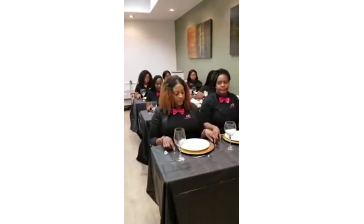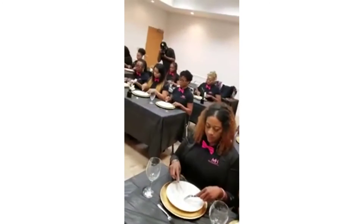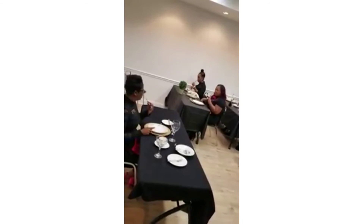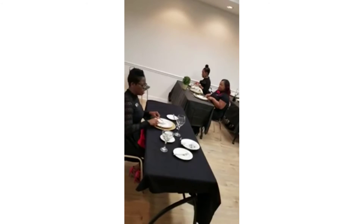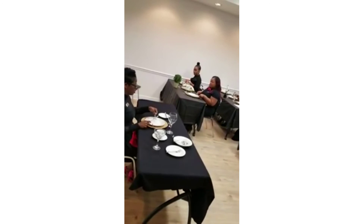Pick up your utensils. Bring your fingers in place and we're cutting. We're scooping, pivoting, and we're cutting, and we pivot. Let's put some mashed potato on the side. And we're putting some rice on the fork — put some down and we scoop it out.